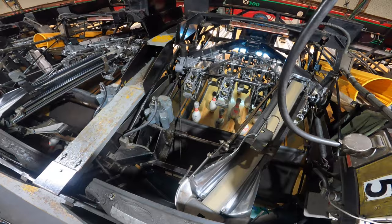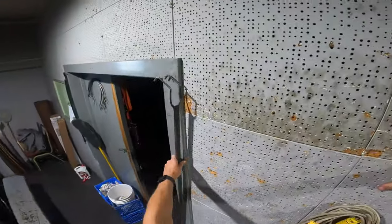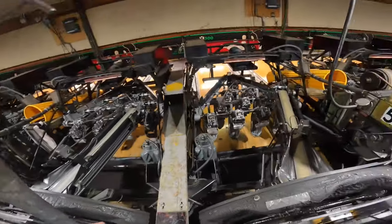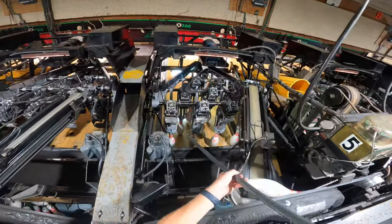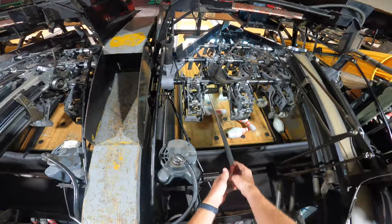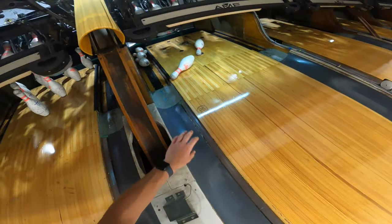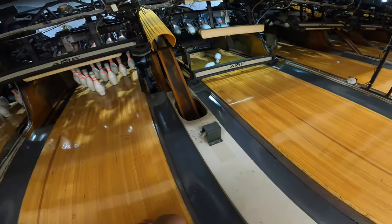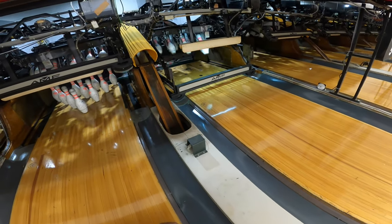Now if I reset this, get it back on first ball, and knock all these down — alright, so now I'm out front. I'm going to trip the ball sensor like that. And this camera here is going to take a picture. And no pins were seen standing, so it marks it as a strike.